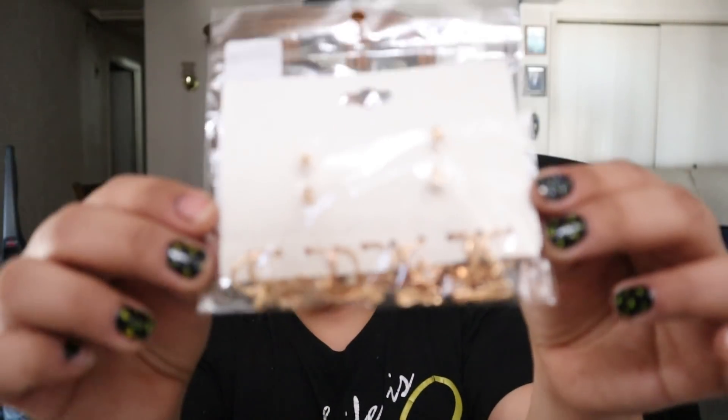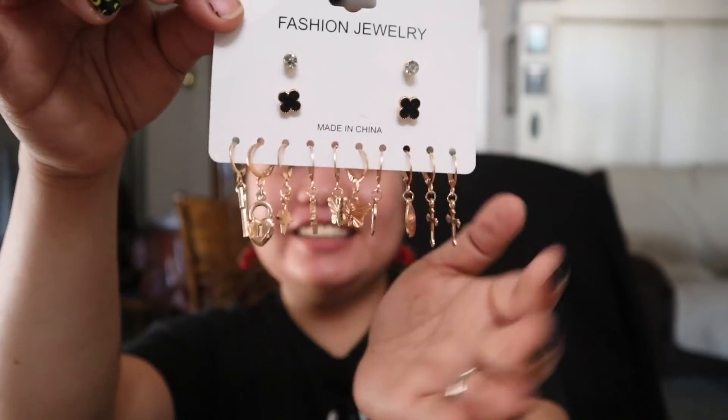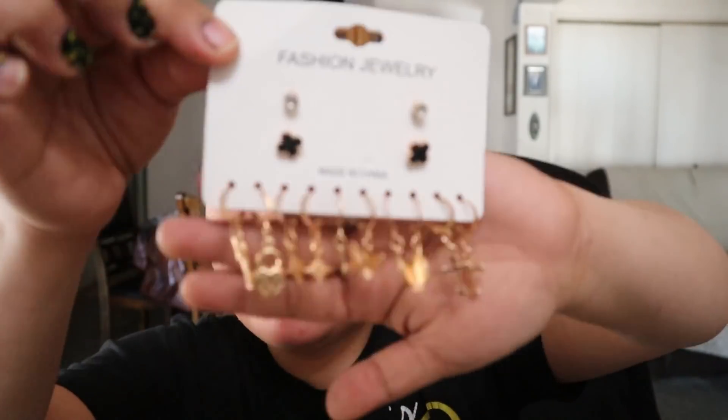First on the list is the seven pairs round decor cross and butterfly earrings. Let me show you guys — oh my god, this is so pretty! It's from SHEIN and I bought this for just $3.86 — imagine that! Oh my god, I'm so excited. I think I'm gonna wear the butterfly one — it's so pretty!